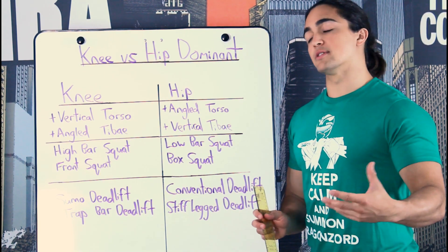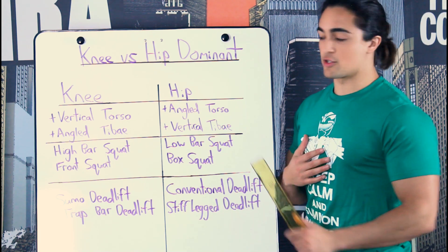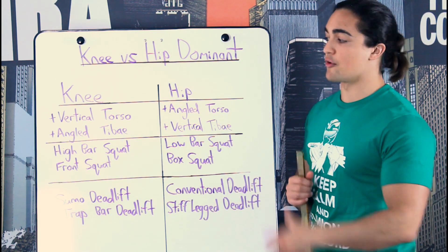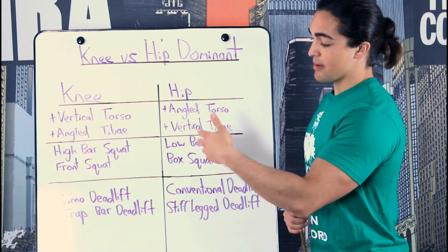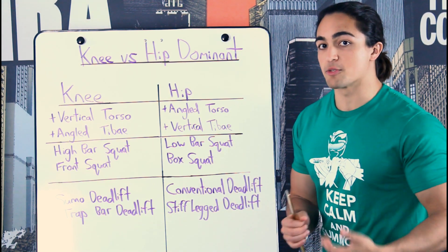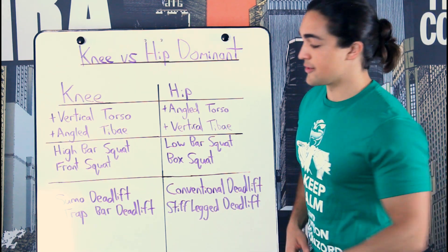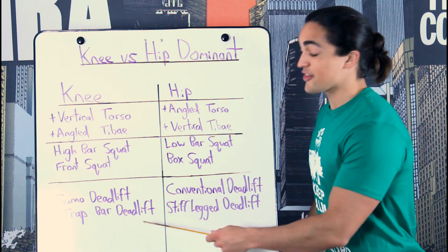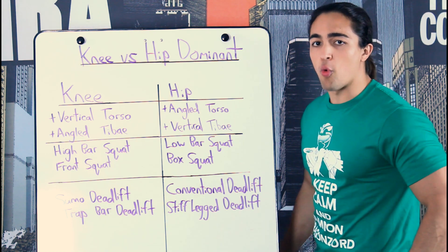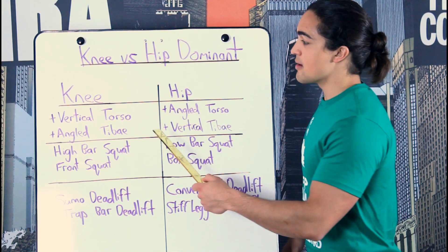Knee dominant — what does that mean? It means your knees break first. So on the high bar squat, your knees will break first and your torso will be very vertical. If we look at a deadlift, it's traditionally much more hip dominant, but there are variations that make it more knee dominant: the sumo deadlift, where your legs are wider apart and your torso is more upright; and the trap bar deadlift, which is much more quad dominant. There are ways of transforming any fundamental movement to be more knee dominant — and it means your knees will break forward and your tibia will be angled.